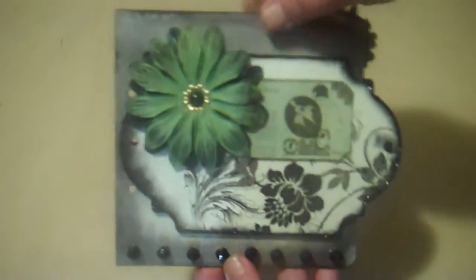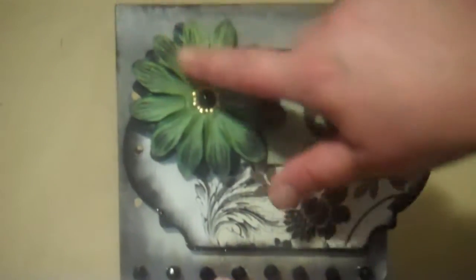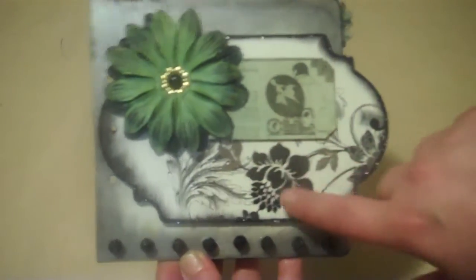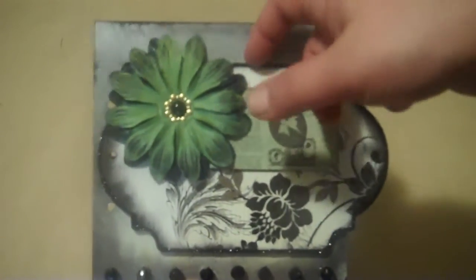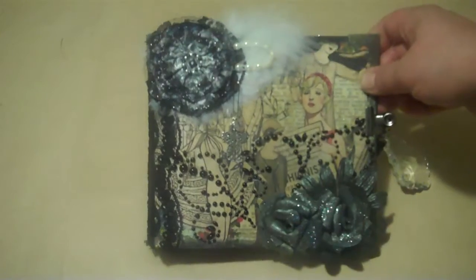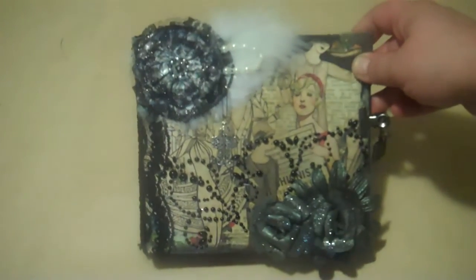The other side is the chipboard piece that I've got a big flower on, and I accented the black on there. I put some black beads down here and glossy accents. There's a tag that goes back here. Here's the cover — it's got the Graphic 45 pretty ladies on there, prima bling, some charms, and a flower. I made all the flowers on the front. Because there's no binding to put charms on, I put lace on the binding.